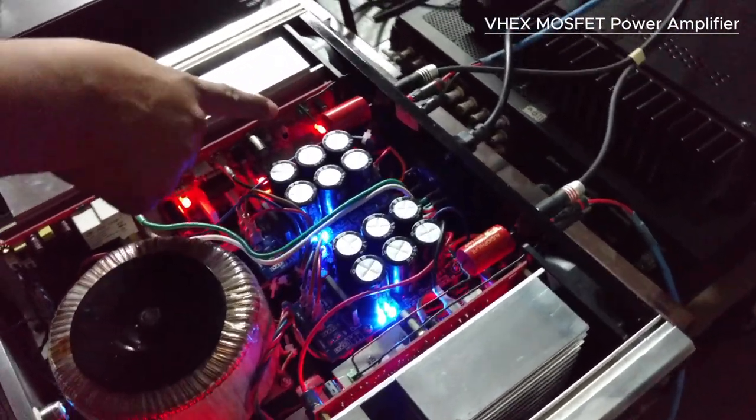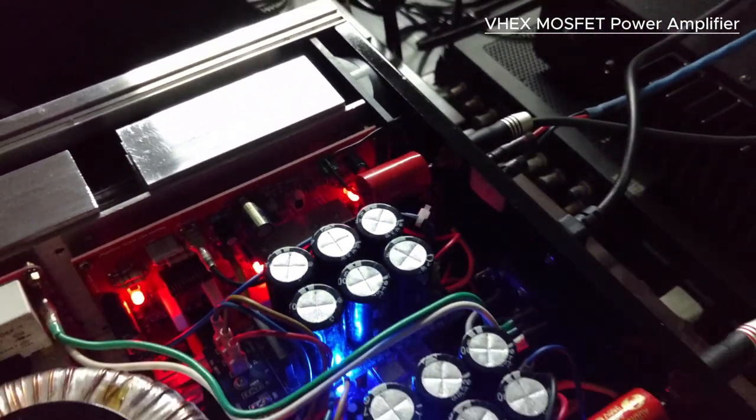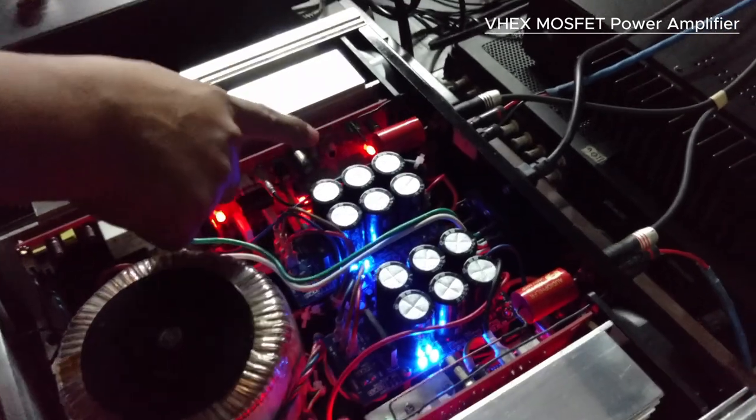I would also like to request that you give enough room for this — the MKP input capacitor. I cannot fit this one on board, so that's why you have to fit it out-board.